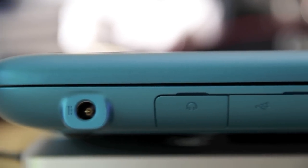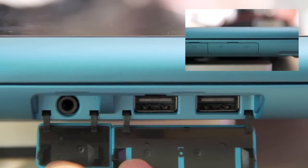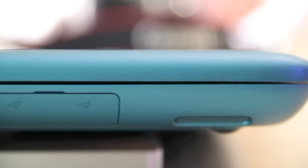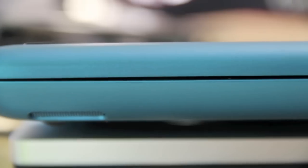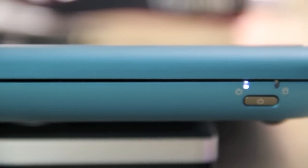Let's have a look at the ports. On the left side we have the DC-in, a port for the headset, and two USB ports. On the right side we have nothing except the status LEDs and the power button.